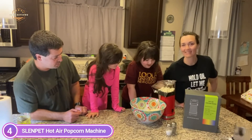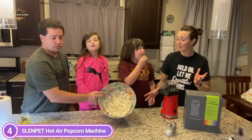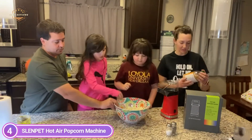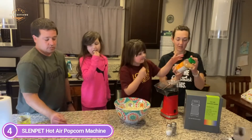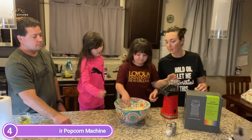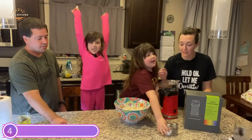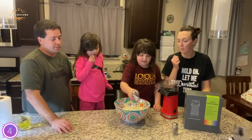Ideal for home entertainment, movie theaters, apartments, offices, dormitories, and other places where popcorn is needed. Cover the popcorn kernels with the lid and place them at the bottom of the machine. Within 3 minutes you can enjoy hot popcorn in your own home. You can also make large, fluffy, and fresh popcorn without oil.